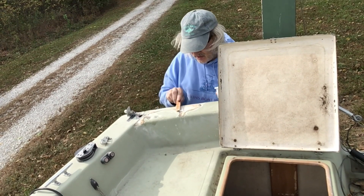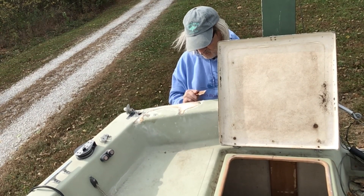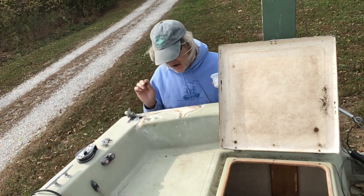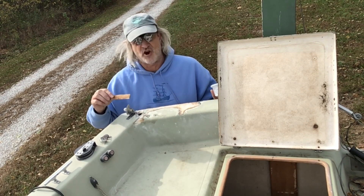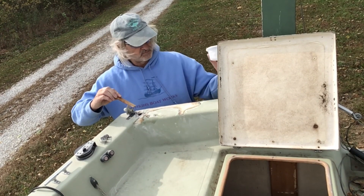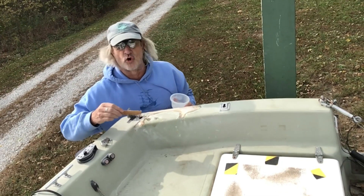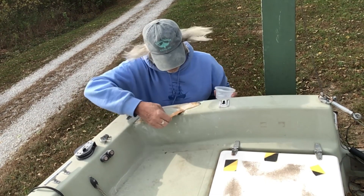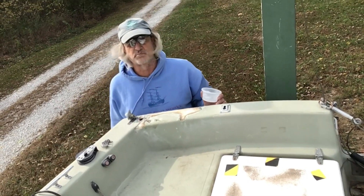I mixed up just about the right amount. Smooth that on there — the smoother you can get it, the less you've got to sand. Sometimes you just got to say, okay, that's good enough. All I'm trying to do right now is get a really good, nice, thick layer in there to seal these cracks up. I'm going to have to mark here and here where those screw holes were, so I'll take a pencil and mark where those screw holes go — otherwise I won't know where it goes back in. Already looks better. This wind is rough.